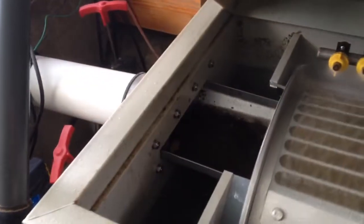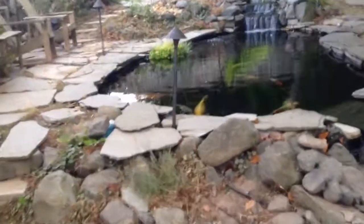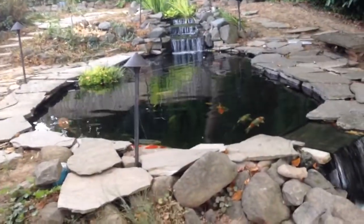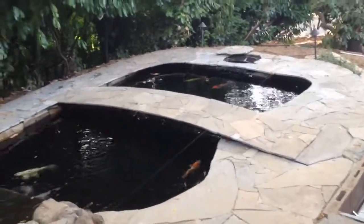There's the new waste. There's the upper pond which needs a little more work — it's been neglected during this build. And that's the overall view from the distance. Thanks for watching.